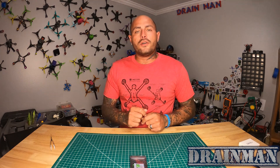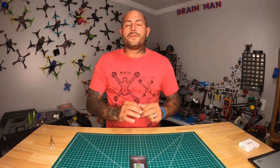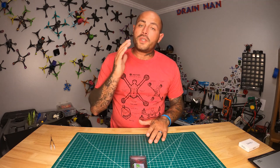Hey pilots! Drainman here, and today I have a very special video. We are going to check out the all new H7 Extreme Zero. This is a brand new flight controller from Seriously Pro Racing, and what's super cool about this flight controller is he has taken the time to listen to the guys that don't need all the extra nonsense — and put together a flight controller with all the super awesome specs of the H7 Extreme, with zero BS.